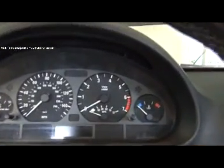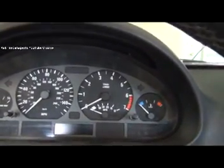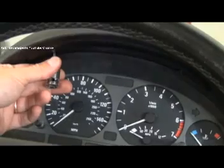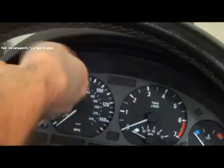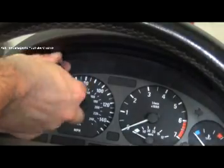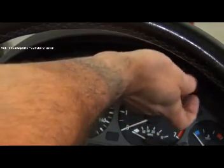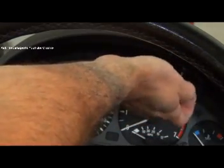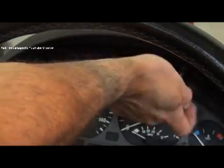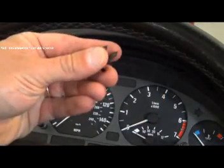If you take a look at the top of the instrument cluster you're going to see two little torque screws right here and right here. Those are a T15 — just remove those two screws. A lot of times it doesn't take that much to crack these free. It's only these two here. Remove those two and put them aside.